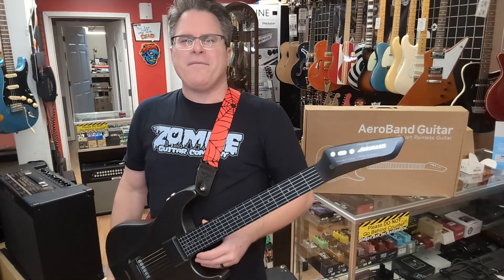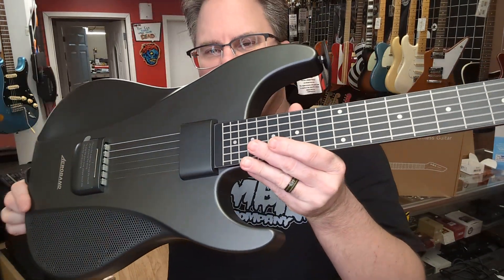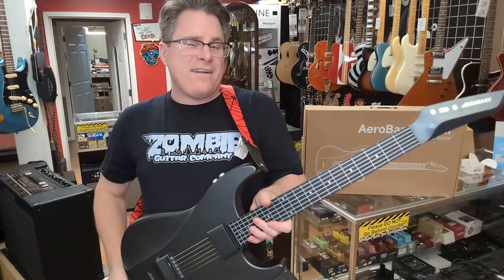Hey kids, Tracy here at Zombie Guitar Company. I've got a new guitar for you to check out. It's the Aero Band Smart Guitar. Pretty cool. It's kind of for beginners or for people who want something a little different.